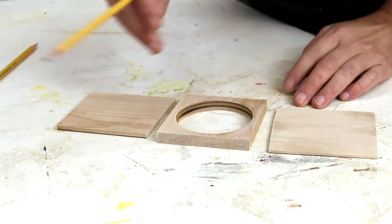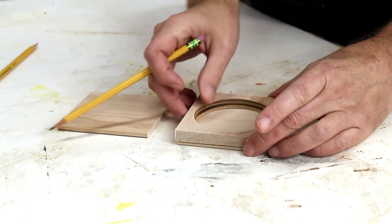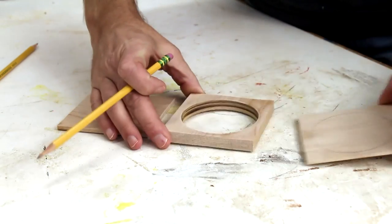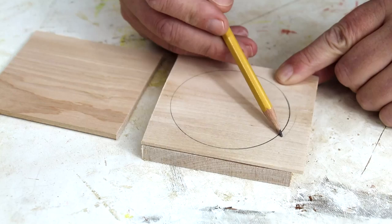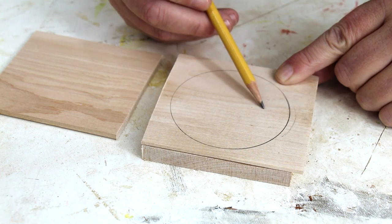To make it easier to cut out the final circle shape once it's all glued together, I'm going to draw it on one side. Then I'll use that piece for the outside, so I'll be able to cut outside of that circle without risking cutting into the hole.